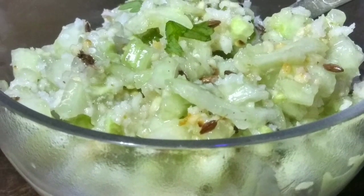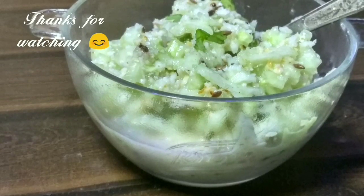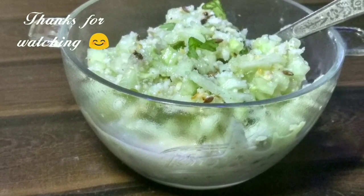And this is how our cucumber raita vrat special recipe is ready. Please do like my video and subscribe to my channel, The Joy of Cooking. I will see you next time.